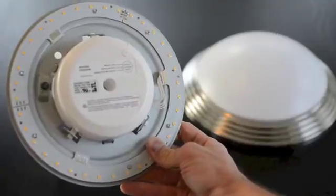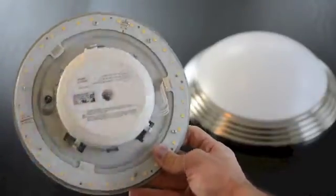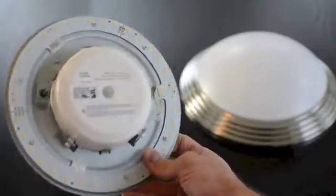Today we're on site installing the Terralux LED Circular Engine into this 24W CFL fixture.